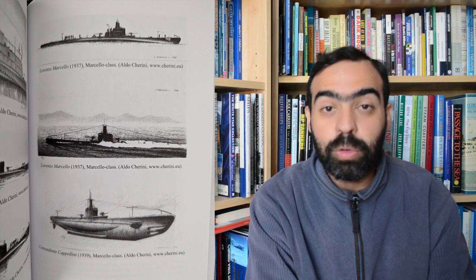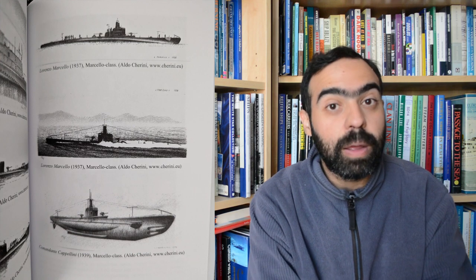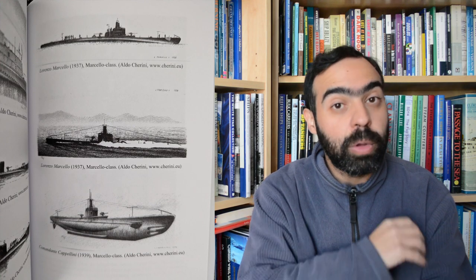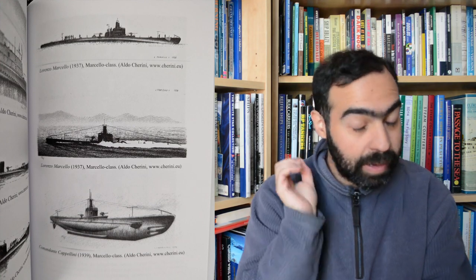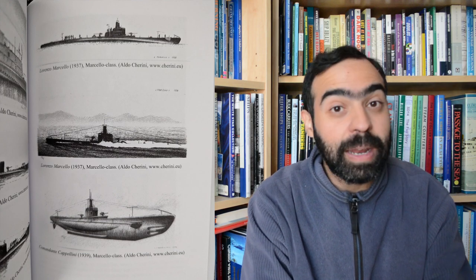This book goes through methodically the technical characteristics of the submarines, the biographies of various commanders, and then the bulk of the book goes straight through and discusses in extreme detail each voyage undertaken by each submarine during the Battle of the Atlantic. We hear about their many successes, their many failures, and some surprising acts of humanity.